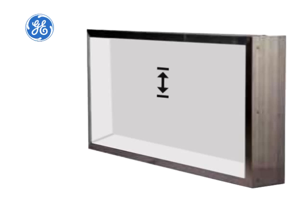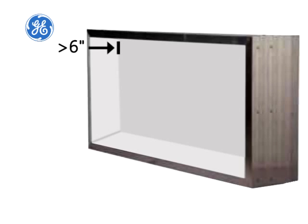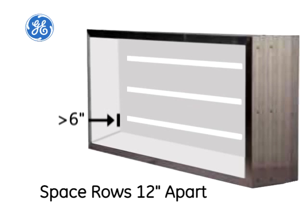Start by determining the row spacing for your layout. If your Tetra Power Strip modules will be less than 6 inches from the sign face, space your rows 10 inches apart. If the LED system will be 6 inches or more from the face, space your rows 12 inches apart. This sign is 5 inches deep, so I need to space my rows 10 inches apart.